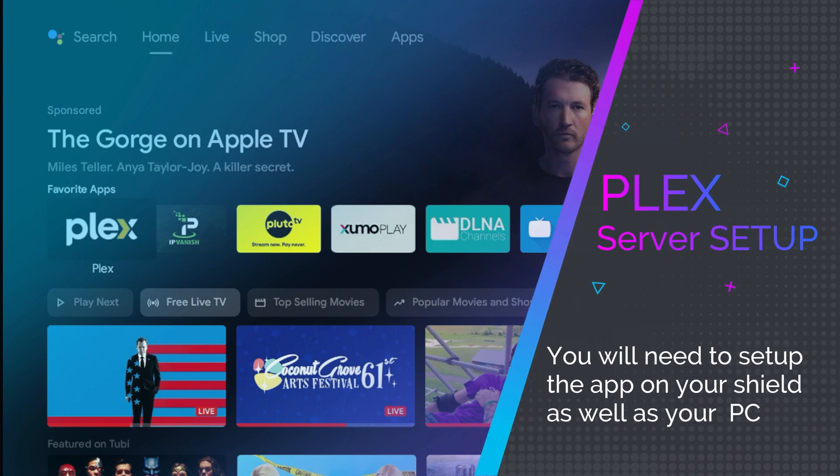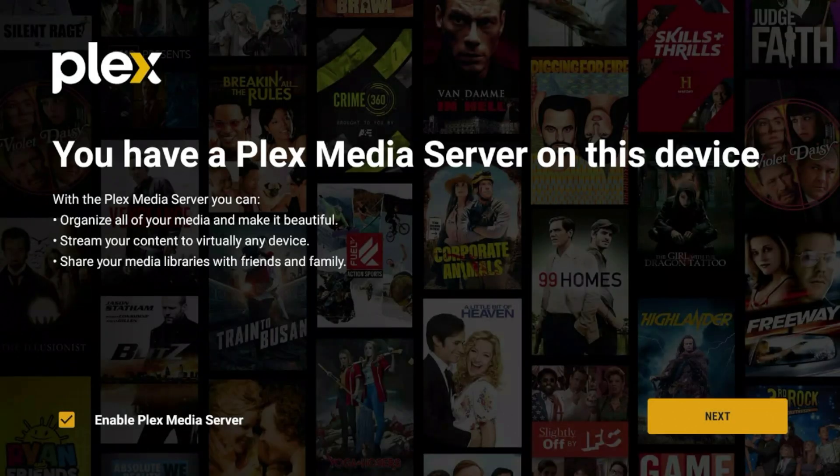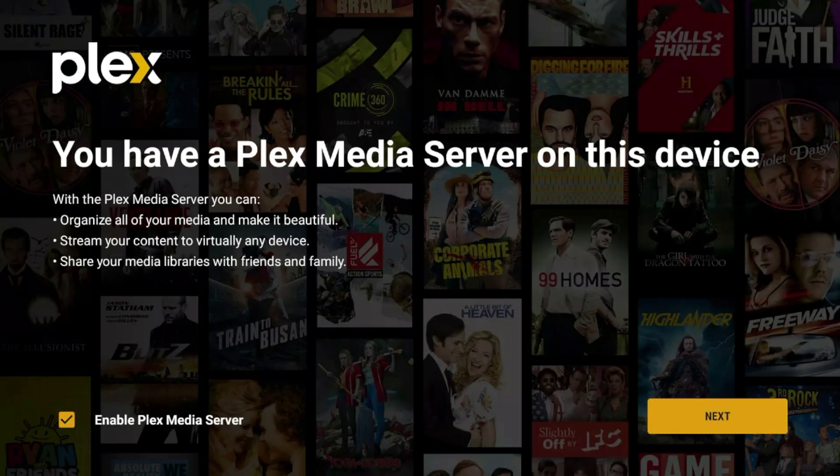Next, let's go ahead and launch the Plex application. On the first launch, look for the option at the bottom to enable Plex Media Server — make sure that box is checked, or this will not work. Click Next. It will tell you that an account is required; you have to create one, and it's free. You will need an email address. Click OK.